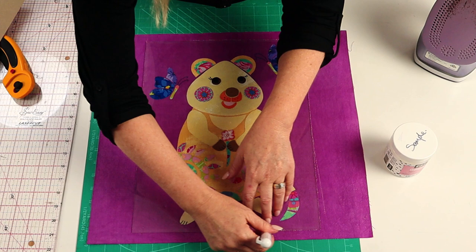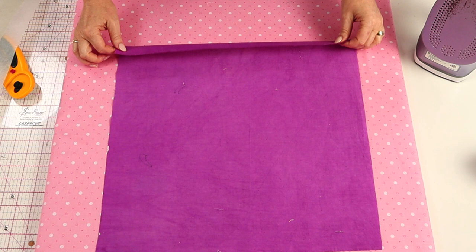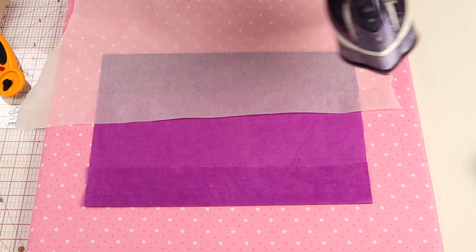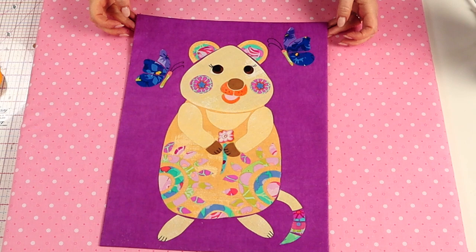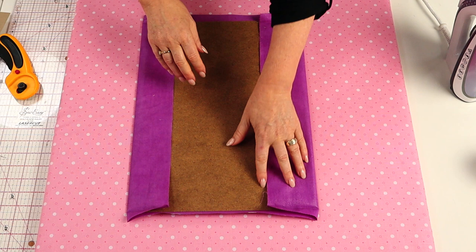We're now going to discard the glass because we're actually not going to use that in the frame. On your ironing board, flip your applique piece over to the wrong side and fold back on the marked line. Using your baking paper or parchment paper, press a crease and do this all the way around the edge of the design. Now open out the edges and position the backing board of the frame inside the creases. We're now going to tape this in place, but you may just need to cut out where your little hooks are to hang the picture up.